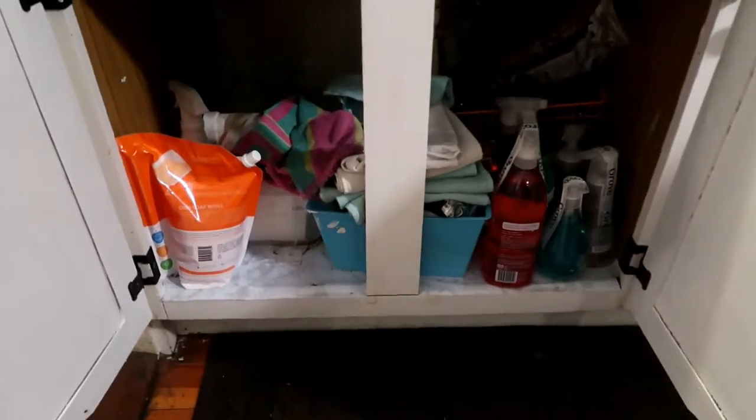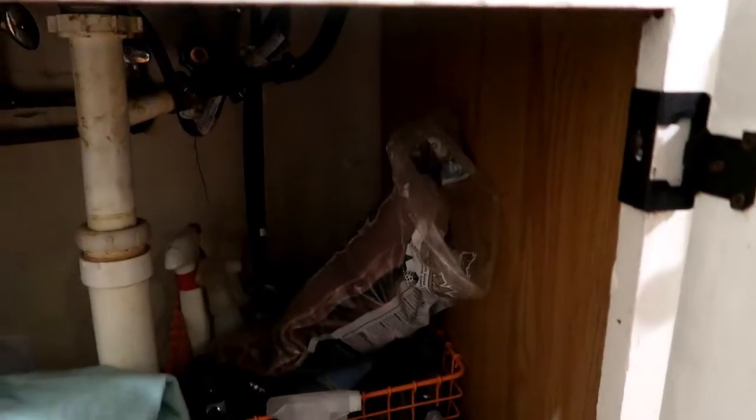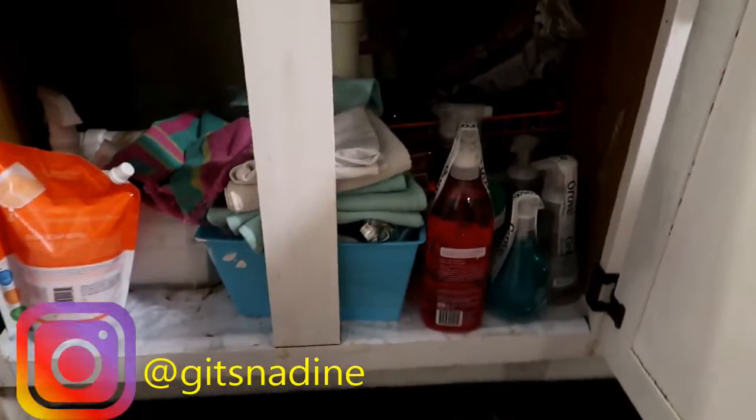Hey guys, welcome back to my channel. Today I finally decided to clean under my kitchen sink. This is one area in my kitchen I do not like going into because it's so dark and creepy, but as you can see it is a hot mess. So let's jump on in and get decluttering.